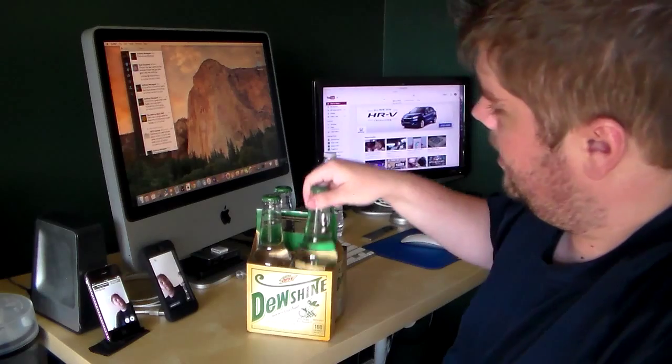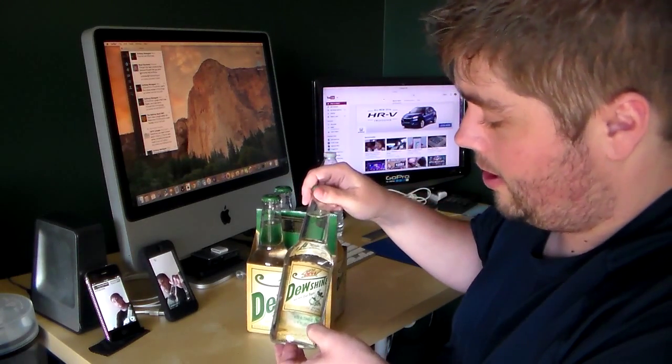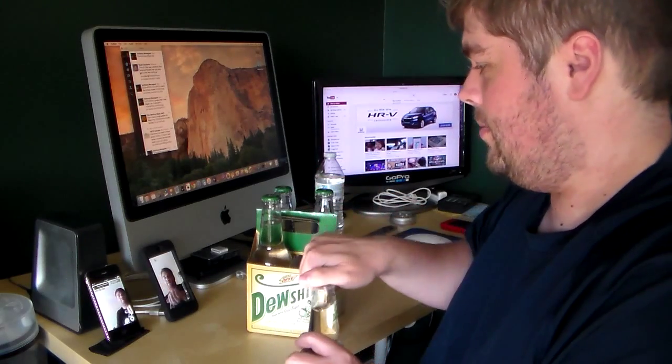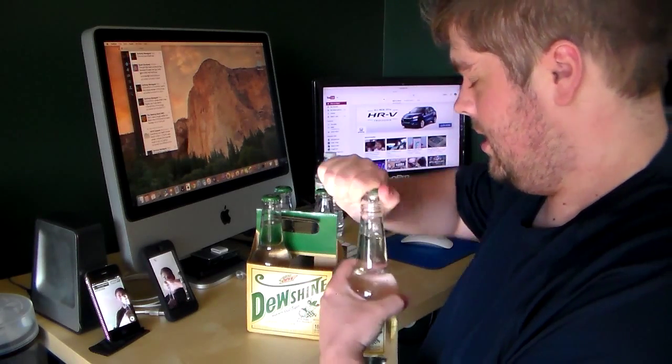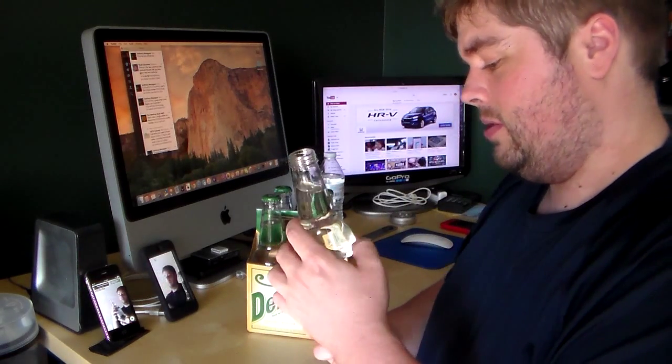It's just a basic first taste of Dew Shine. Let's take it out — it's a clear bottle with a basic label on it, and it's non-alcoholic, which is good. Let's open the bottle. Upon first sniff, it smells like a regular Mountain Dew.